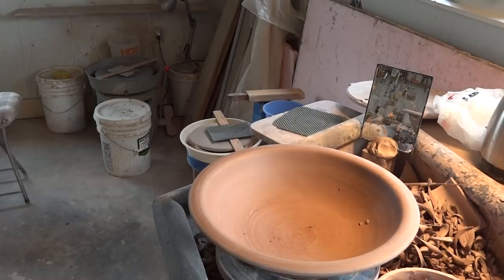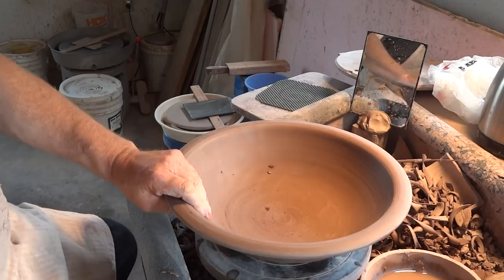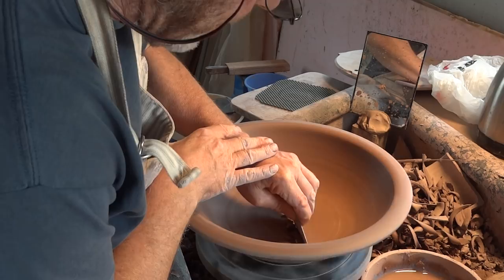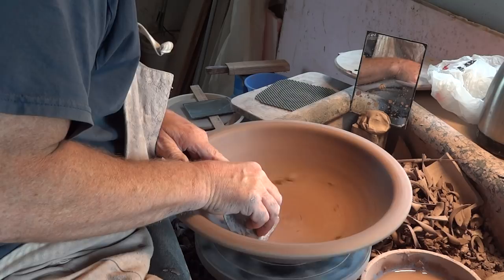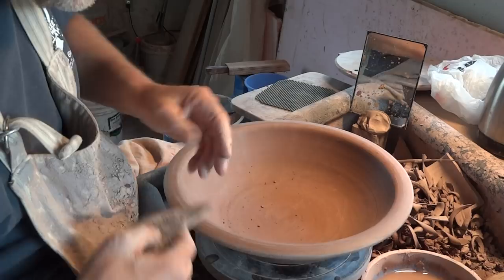Let me just bring that in there for a little bit of detail. For those not familiar with pottery terminology, this is actually what we describe as leather hard - another term we use is cheese hard. I'm going to use this tool. This clay had a bit of grog in it, so as I'm using it, it's kind of pulling up the grog - it's catching on the tool.